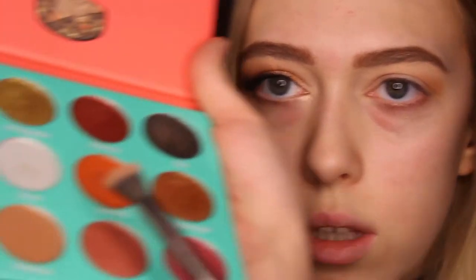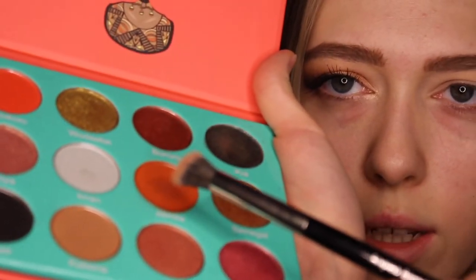Next I'm going to be taking this colour here, this really orangey shade, it's called Jamilia. I don't really know if I'm pronouncing these right, but anyway, I'm going to be taking that on my fluffy brush and I'm just going to be blending that on top of the other shade.